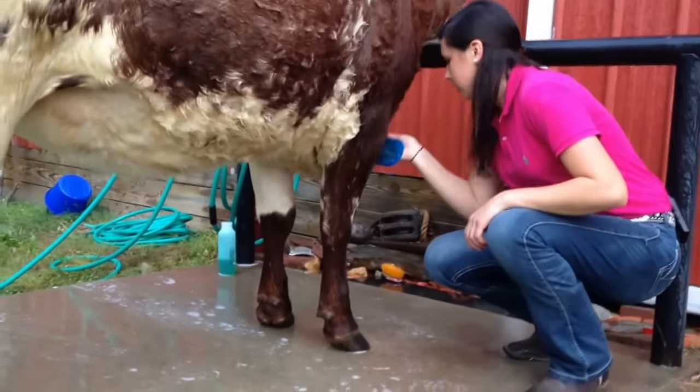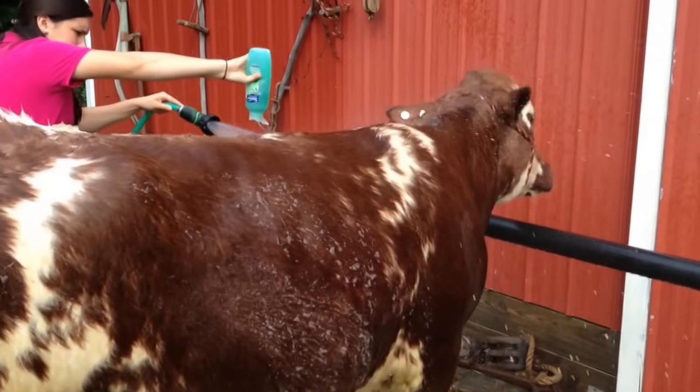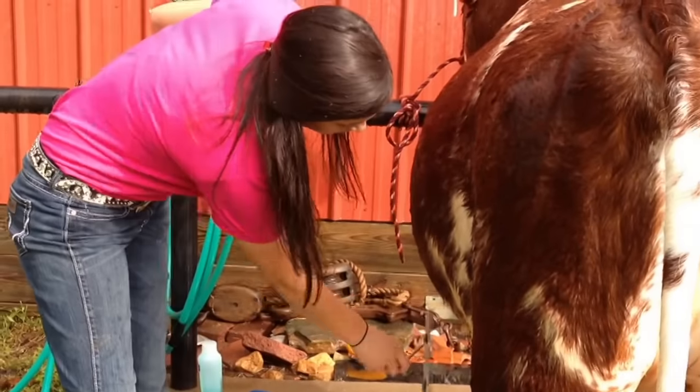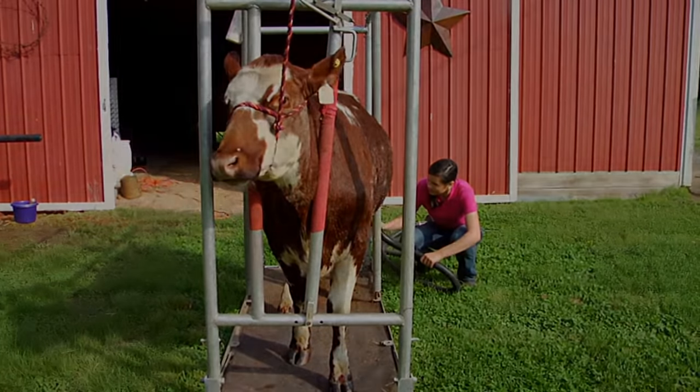Then you put soap in the hair. I choose to do this by putting the soap into the water stream so that it sprays all over the calf. After I put the soap in, I rinse them out again, work the hair up and forward. After all the soap's out, it's very important to get all the soap out because it creates dandruff.